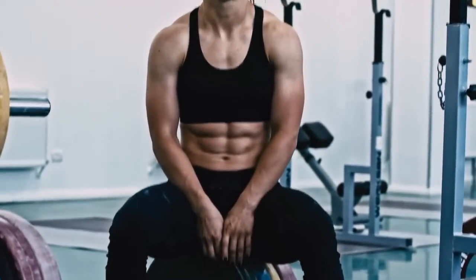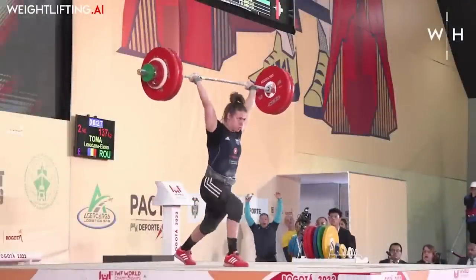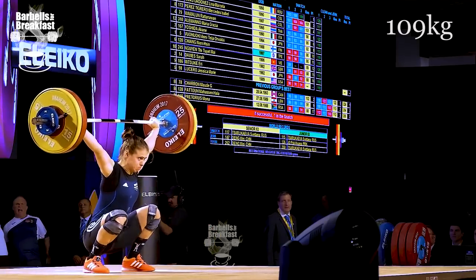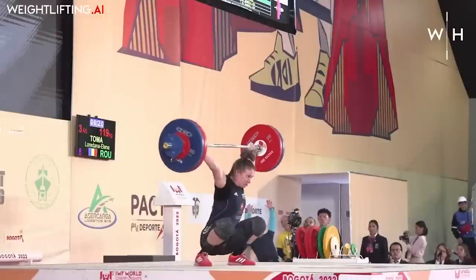Lauradana Thoma is one of the most iconic weightlifters of this generation. She is a multiple-time world champion and a world record holder in the snatch. In 2018 and 2022, Thoma won the world championships, while during the 2022 world championships, she set the world record snatch of 119 kilos.